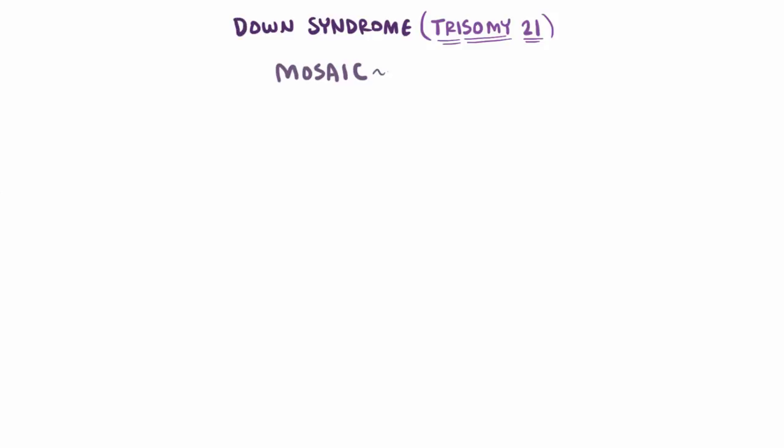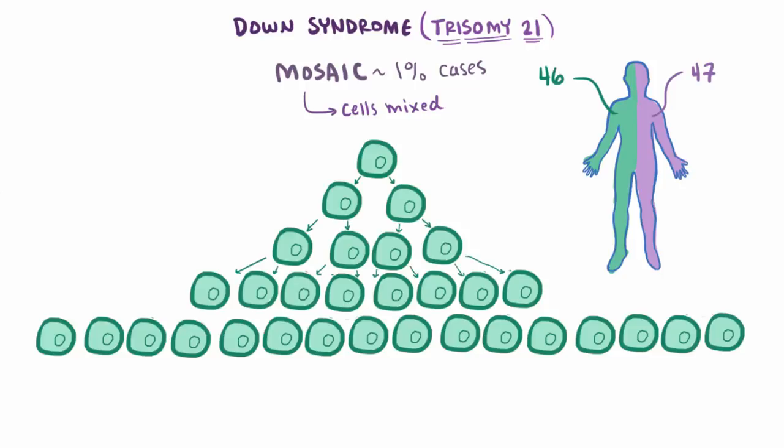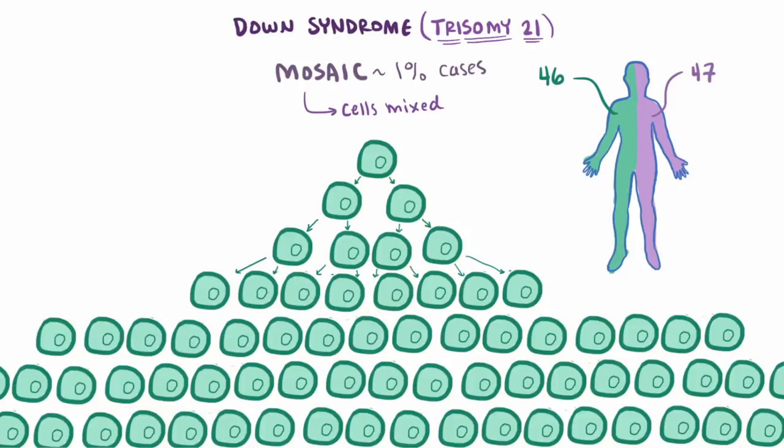Finally, about 1% of patients are mosaic, meaning that their cells are mixed — some have 46 chromosomes and some have 47. How does that happen? Well, let's think about what happens after conception. You've got this one cell called the zygote that needs to develop into a human. Since we aren't single-celled organisms, it has to divide over and over again, essentially producing every kind of cell in the body.